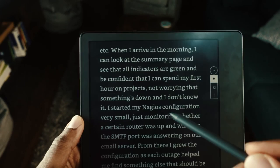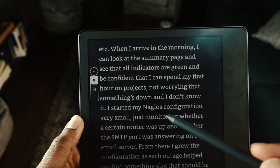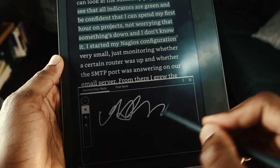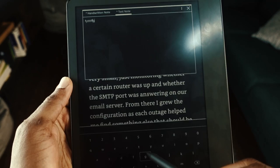Tapping the top of the screen while reading brings up options: check bookmarks, sticky notes, highlights, and search within the book. On the side you have navigation arrows to move between pages. You can highlight by holding the pen down, tap the note icon to add sticky notes, and switch between handwriting and keyboard input for notes.